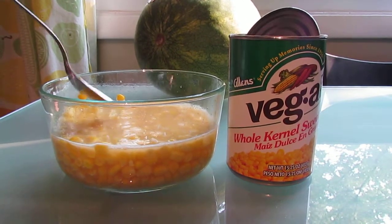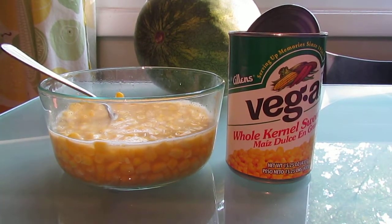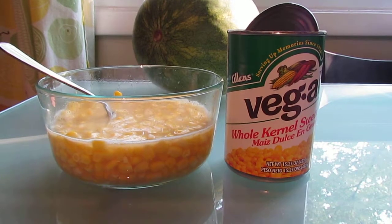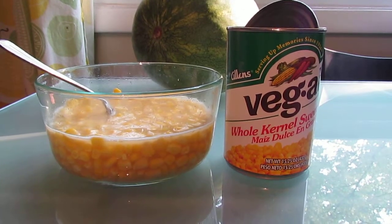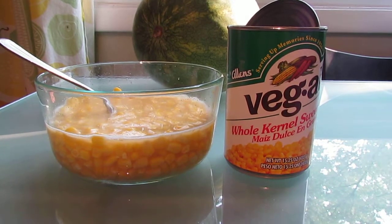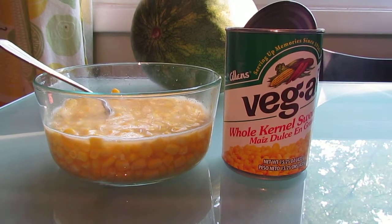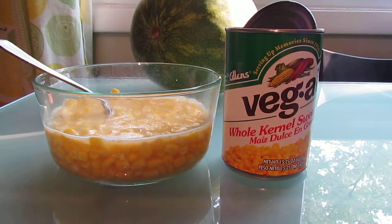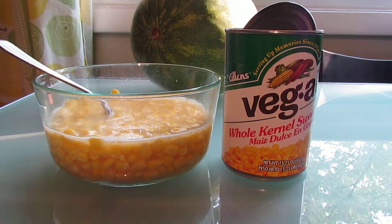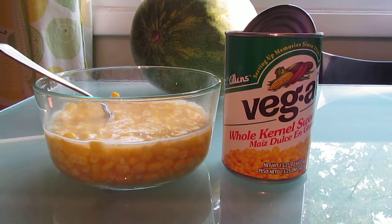I'm going to try this — it smells really good. I did add butter and some sea salt. Sorry, it's hot! It's good — was it good? Yeah!